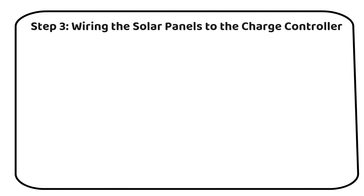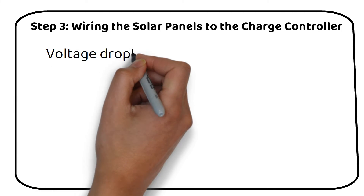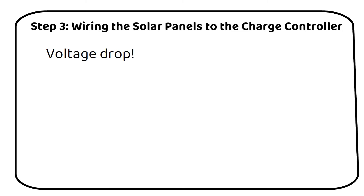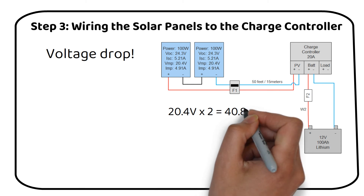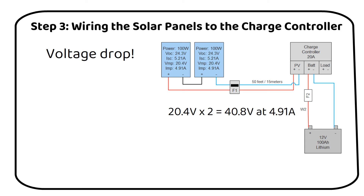Step 3: Wiring the solar panels to the charge controller. This step is crucial, because we need to ensure the wire is thick enough to handle the voltage drop — a common issue due to the typically long distance between the panels and the controller. In our setup, we're going to series-wire the two solar panels. Let's say the distance to the charge controller is about 50 feet or 15 meters. Each panel operates at 20.4 volts under normal conditions and has a current output of 4.91 amps. By connecting the panels in series, we effectively double the voltage while maintaining the same current, giving a combined voltage of 40.8 volts at 4.91 amps.